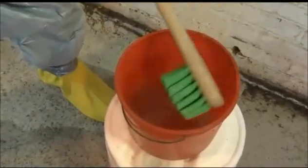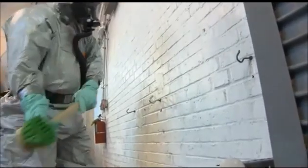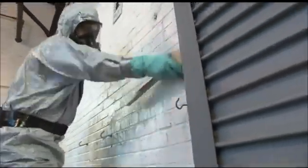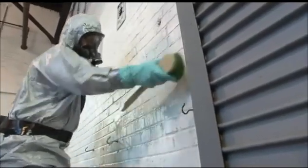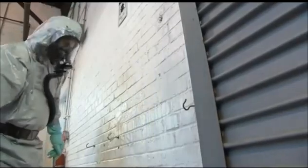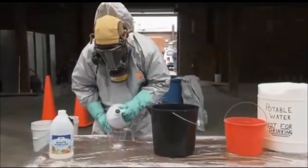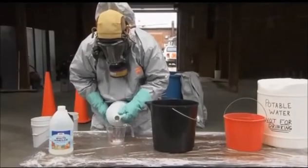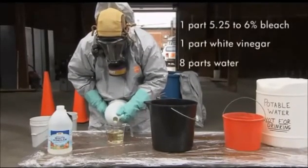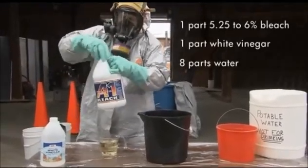Next, pre-clean surfaces and walls with water or water and detergent. Response personnel can also use a scrub brush to help penetrate pores. When using a scrub brush, always start at the top and brush down and away to minimize the spread of contamination. For both non-porous and porous applications in a well-ventilated area, prepare a mixture of one part 5.25 to 6% bleach, one part white vinegar, and eight parts water.